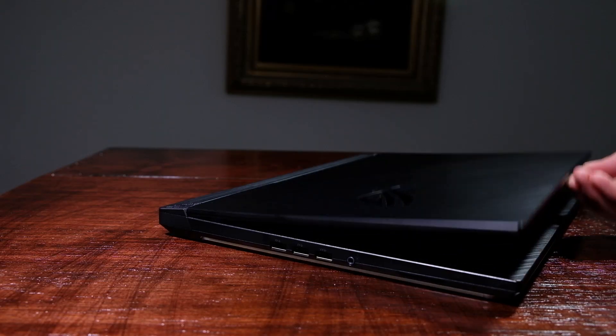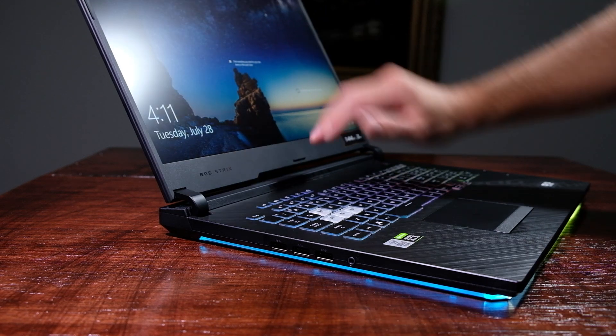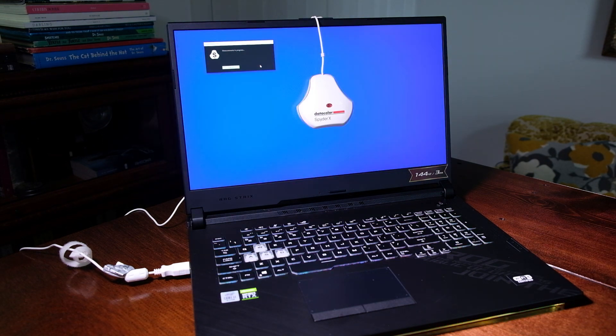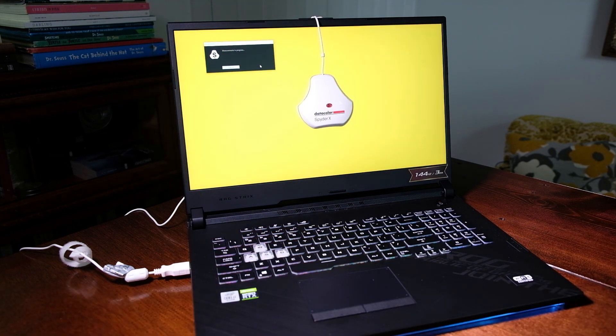Speaking of cooling this laptop, make sure you hang on to the benchmark test as I am going to cover the thermal performance, noise, and component usage of the Strix G17. As I open the lid of this laptop, which only requires one hand, I am greeted by a massive 17.3-inch Full HD display with 144Hz refresh rate and a response time of 3ms. Concerning the brightness and quality of the screen, it can reach 325 nits at full brightness and has a color gamut range of 98% sRGB, 75% Adobe RGB, and 75% DCI-P3 at an average Delta E of 1.95. For a gaming laptop, I am really impressed by this screen's brightness and color gamut range.